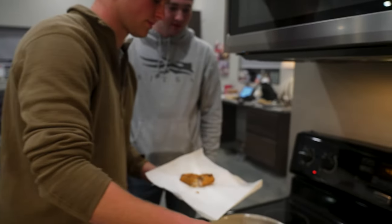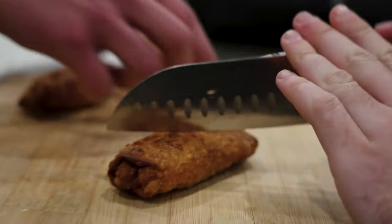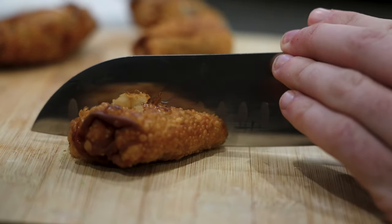Should we leave one in and see? I think this is good — I don't think you want them well done. Get that little diagonal cut — hear that crunch!